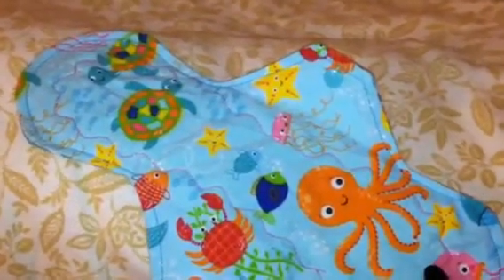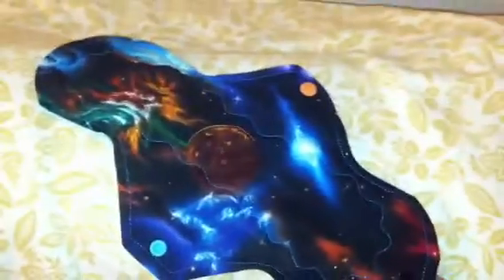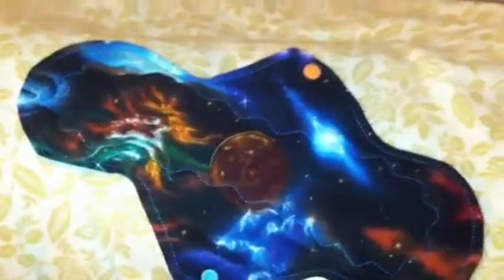All of them have PUL, sorb inside, and woven cotton. I like this PUL color — this one is one of my favorites. Here you can see the line that I make down the middle to channel the flow. There's a little boo-boo but it's my sister, she won't mind.